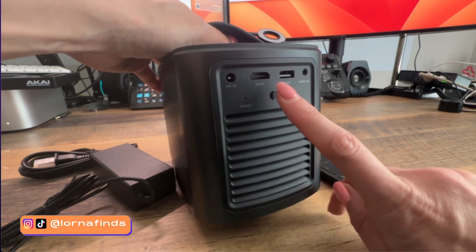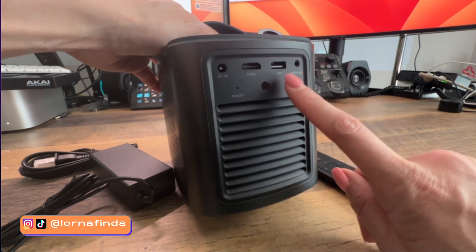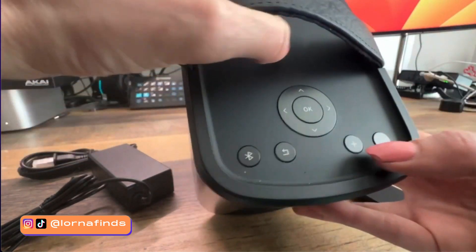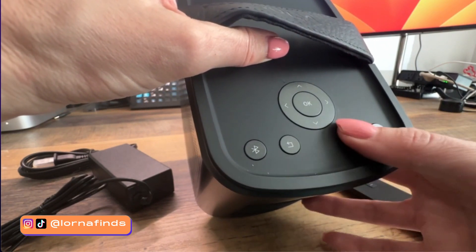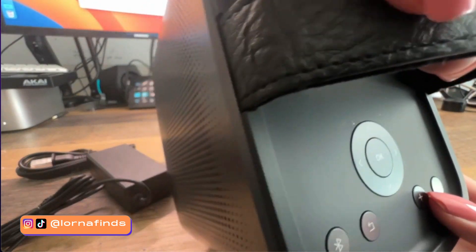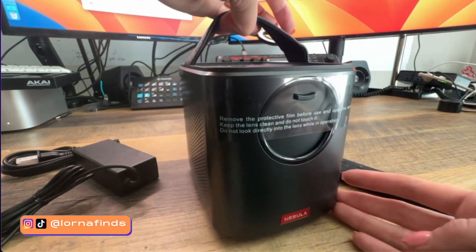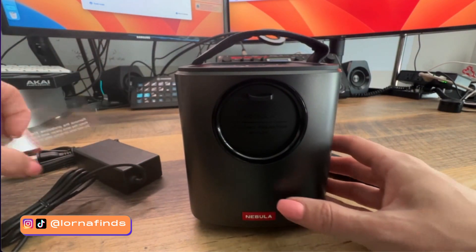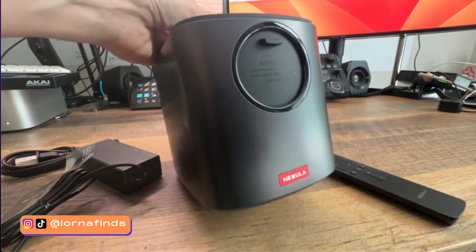Here is the back panel — it has an HDMI input where you can connect your computer or a Fire Stick, a USB port for playing music or viewing photos from a thumb drive. At the top we have different selection buttons and Bluetooth. It has a really nice synthetic leather handle. Now let's remove the cover — here we have the lens.